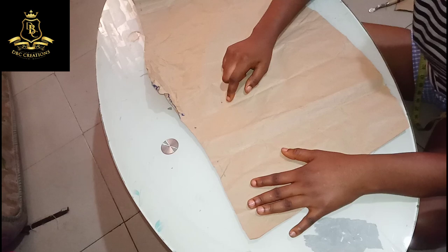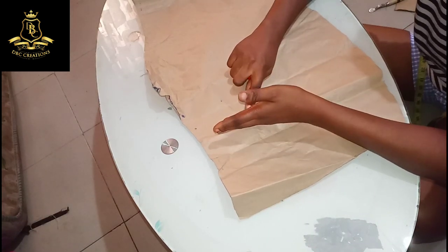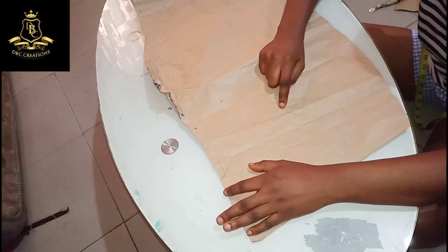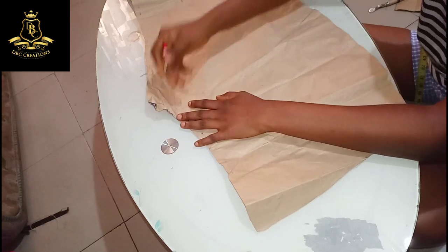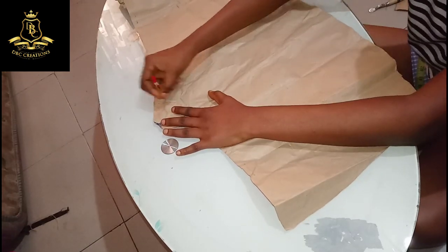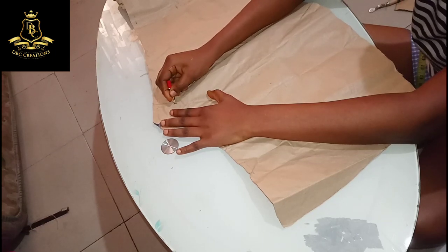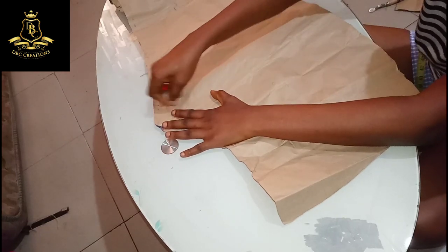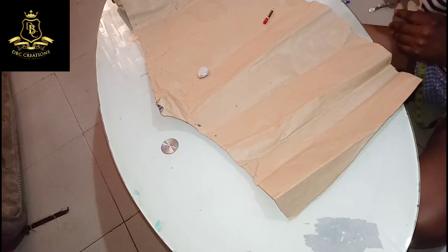Hello guys and welcome back to DBC Creation. Today I'm going to show you how to place your curve ruler to curve your bustier or bust area. I noticed that some people find it difficult to use their curve rulers to achieve that, because when you line up or match up your shapes, some will not be pointy — they won't have a sharp edge like this, which is not supposed to be.